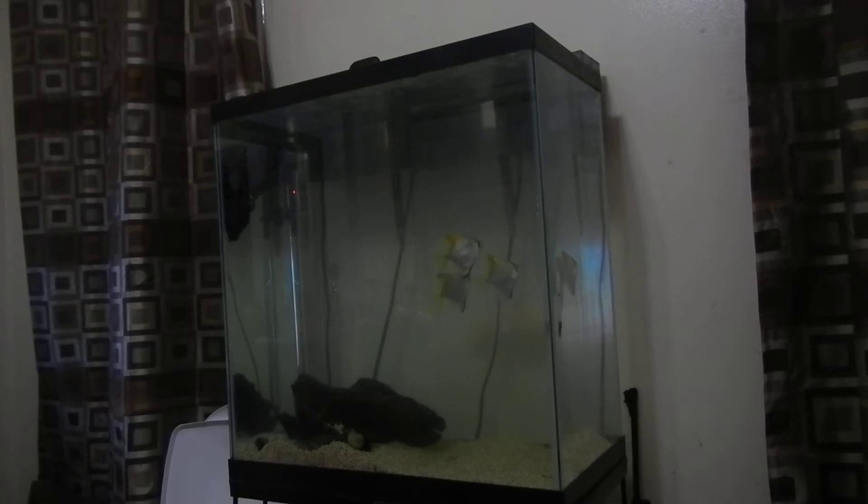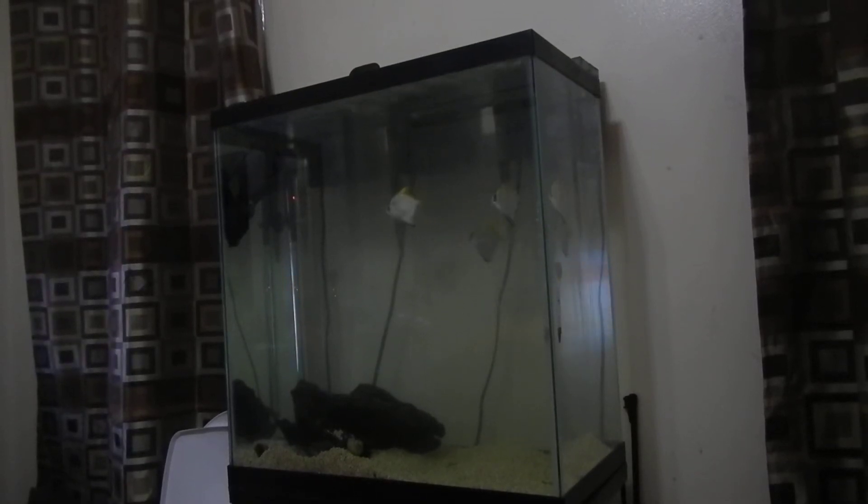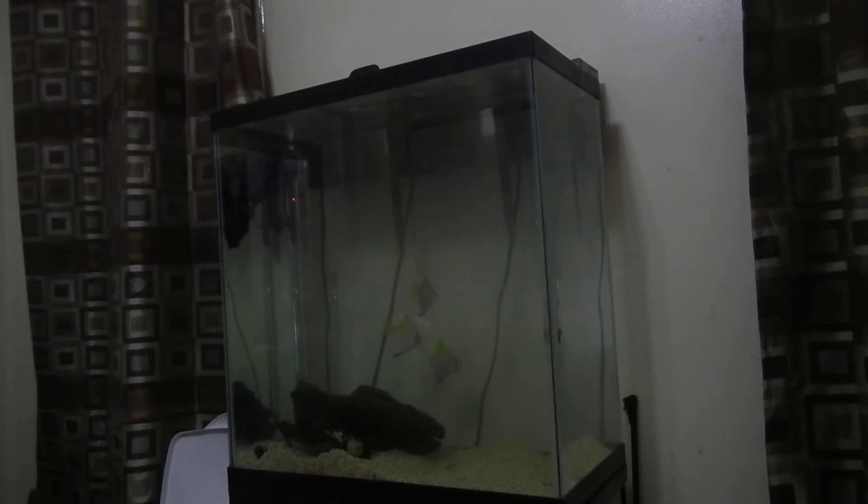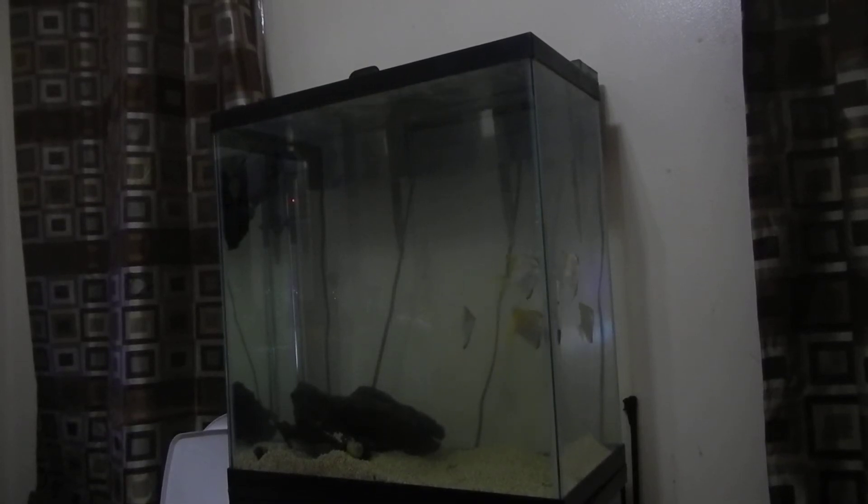I usually change the water every week or every two weeks, mix it with salt using Instant Ocean. I have three AquaClear 30s on there with just a sponge and a bunch of ceramics. I've also got an Eheim 300 Jaeger heater and a Maxi-Jet 400 for circulation.